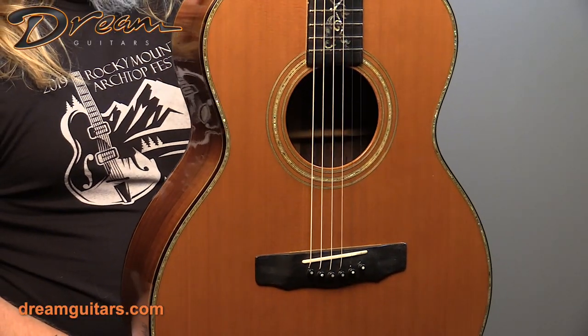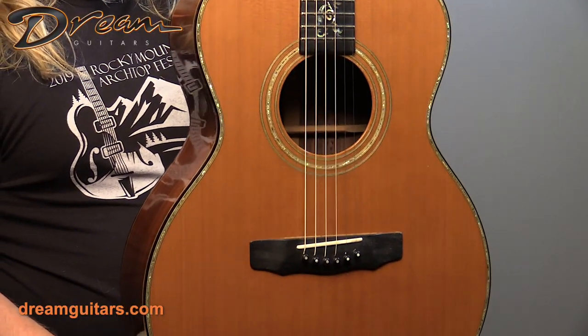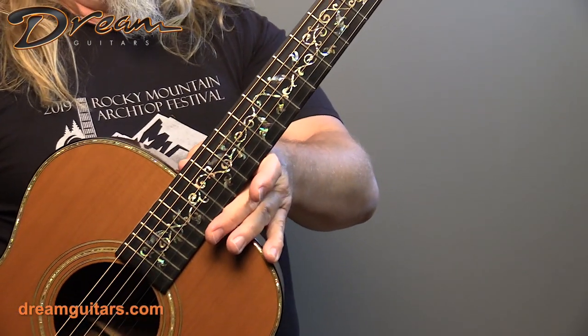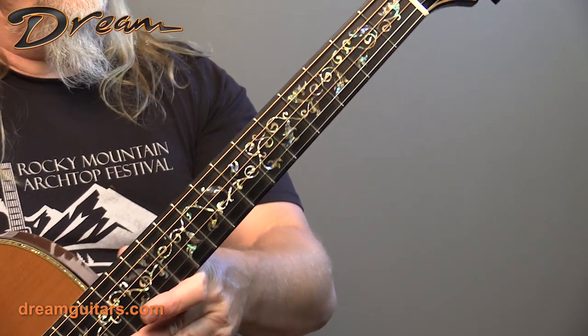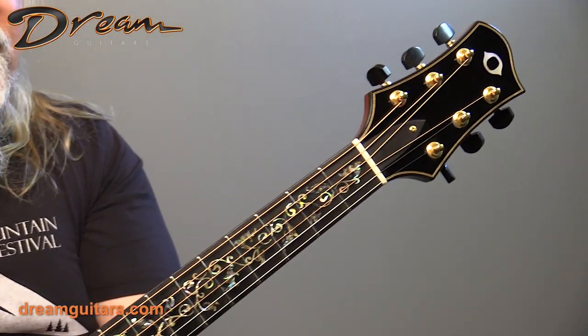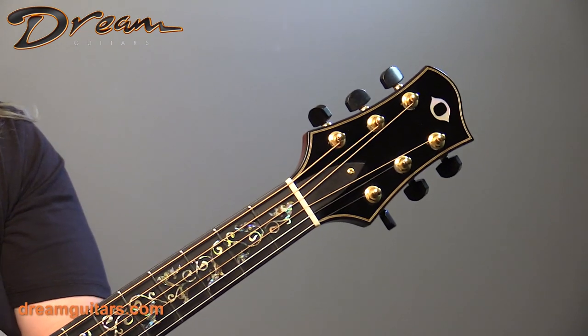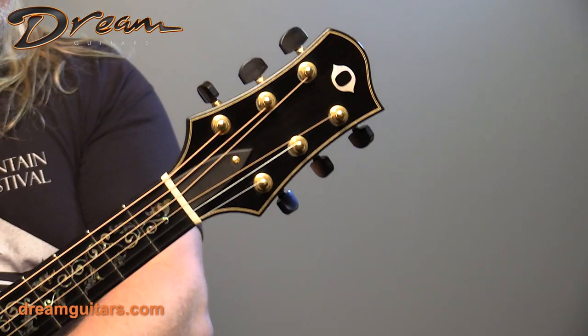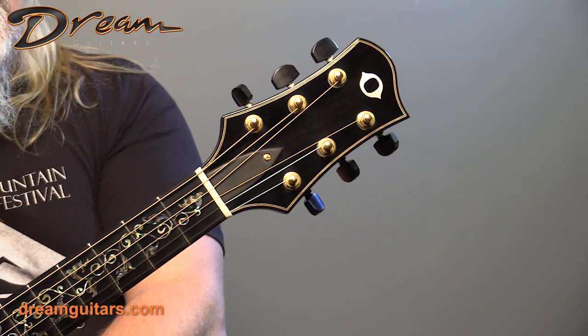Cedar rosewood on the top, as I mentioned. This one has the unique, very beautiful vine on the entire fingerboard, which makes this one kind of special. Jim's guitars are really collectible, so ones that have just a little uniqueness to them like that can be that much more so — a neat touch on this guitar.